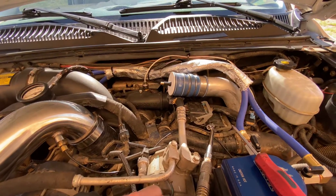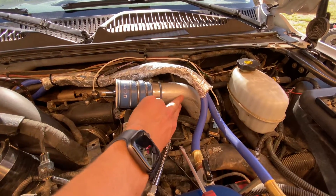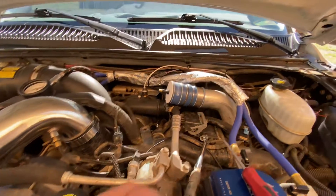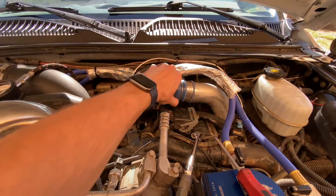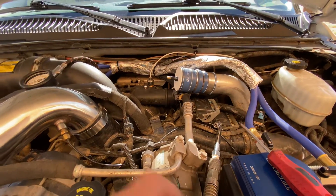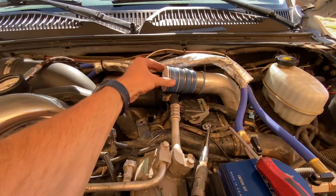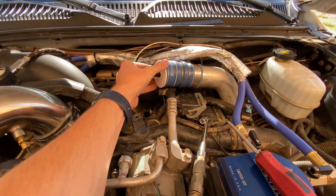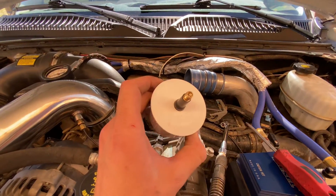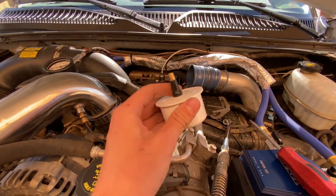I've even seen on the forums guys having whole entire holes in their intercooler piping — whole boots that got holes in them — and they just don't know about them on a simple inspection until you actually pressurize it and it presents itself really easily. Anyway, I thought I'd show you guys this — it's a five-dollar Duramax boost tester that you can buy and make the same day if you're having issues with your truck and want to check it out.